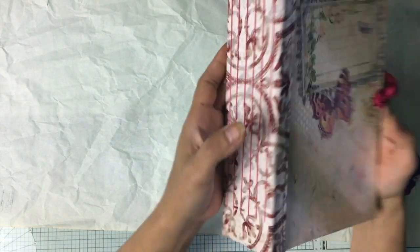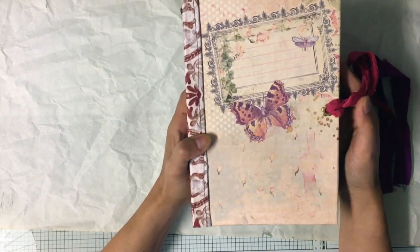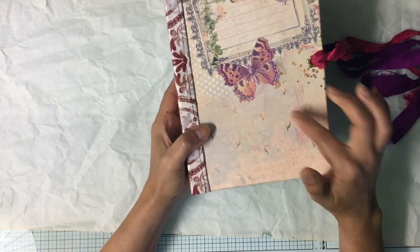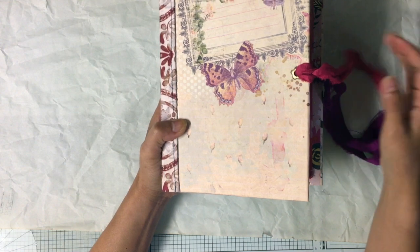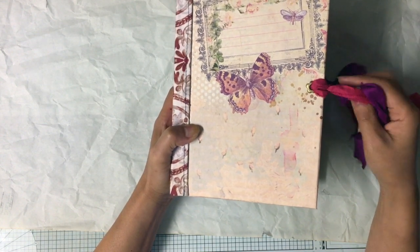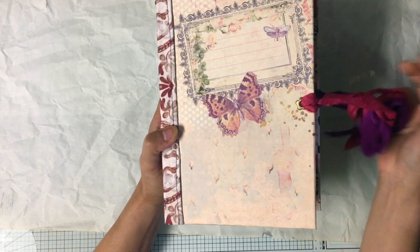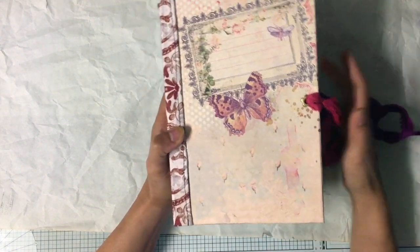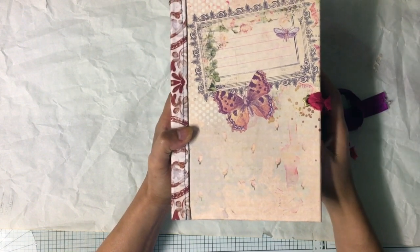For this giveaway, to be eligible you must be a subscriber and comment on this video — maybe share how you would use this folder. I'll also send some of my fussy cuts that I finished while I was at the hospital with my husband; I did a huge amount of fussy cutting there and it was so relaxing. I want to share the beauty — let's say next Friday I'll do the draw and announce the winner.